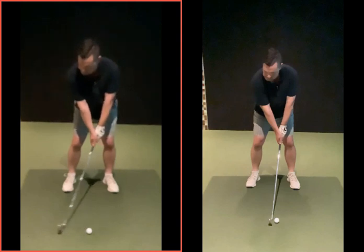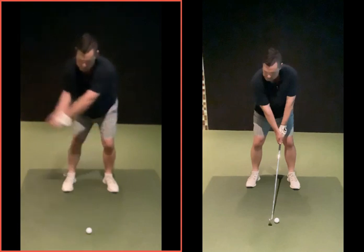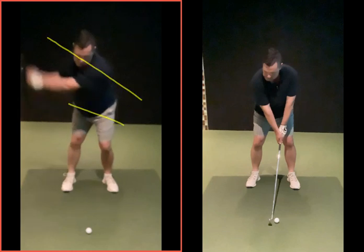As you move the club back, your lower half there isn't really moving and your arms are kind of pulling you away, which then when you get that halfway back position, your shoulders are basically there, your hips are barely moved and the knee's very static. So you've just been pulled around with your arms.